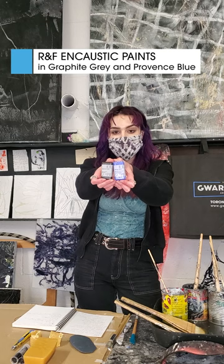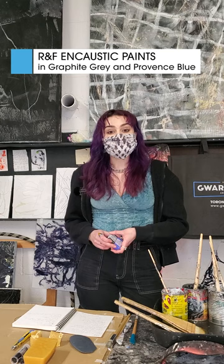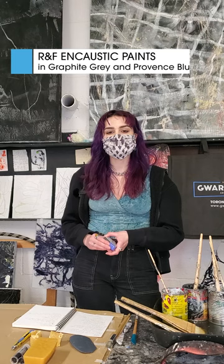Some of the products we're going to be demonstrating today are the RNF encaustic colors. RNF is a company based in New York in the United States. They were founded in 1988 and they work in small batches, really focused on creating quality materials for artists with the artist in mind.